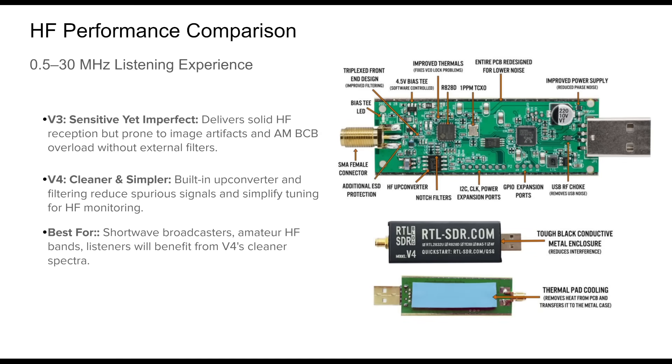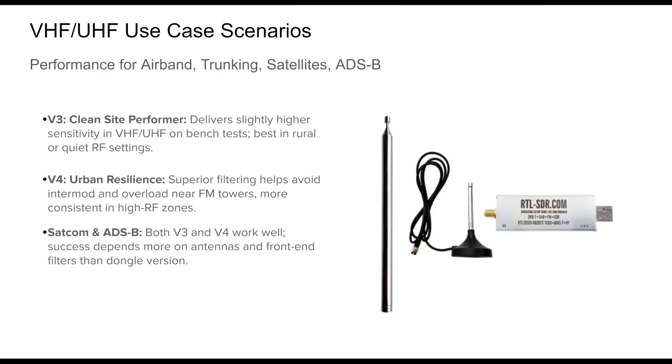When it comes to HF listening — amateur radio, shortwave broadcasts, or utility signals — the differences become quite noticeable in practice. The v3, while capable, often suffers from image artifacts due to direct sampling. Mirrored signals near 14.4 megahertz are common, and strong AM broadcast stations can cause overload or intermodulation unless external filtering is added. Users must also manually switch modes in software to activate HF reception. In contrast, the v4's internal upconversion and integrated filtering eliminate most of these issues, offering a much cleaner spectral view with significantly fewer artifacts and an effortless HF experience without software toggles.